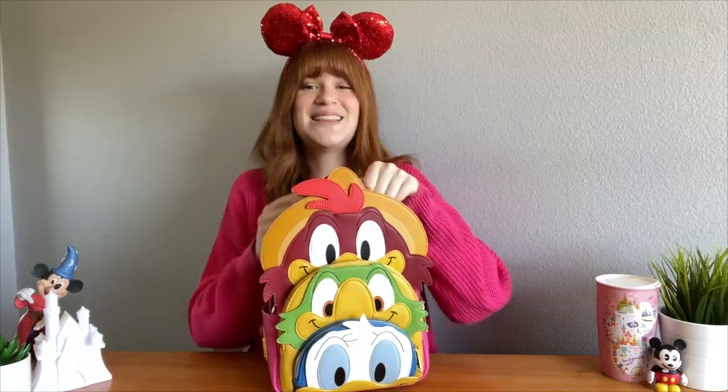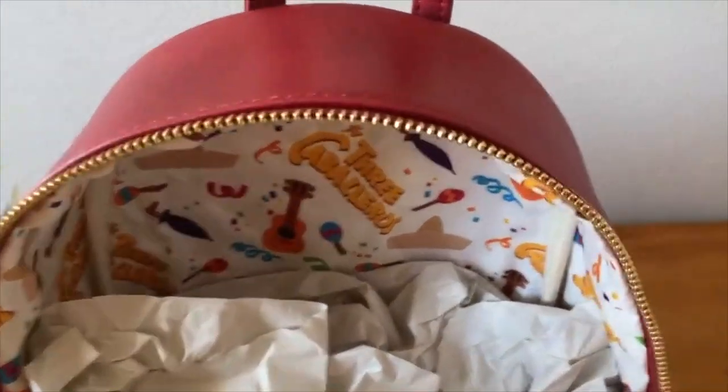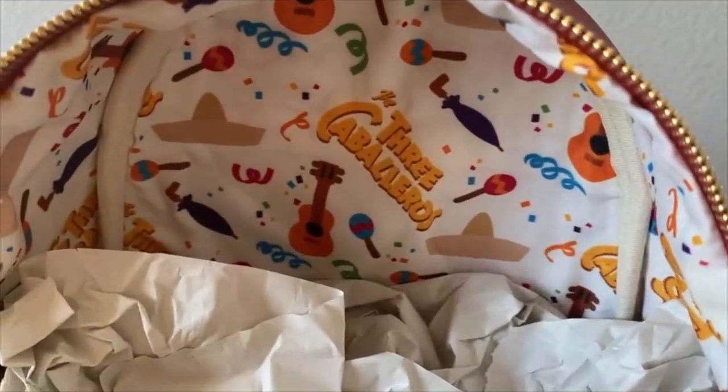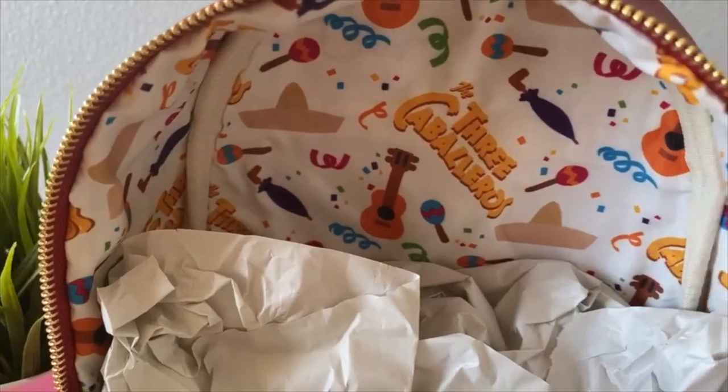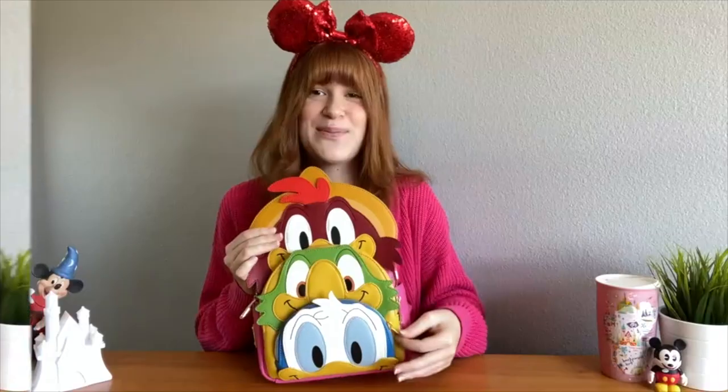My favorite part is the lining on the big part of the Loungefly bag, which has this stunning celebration scene with maracas, guitars, and the Three Caballeros lining all over. I think this is such a special touch that adds to the fun cheekiness of the cartoon. It also has the lining on Jose's zipper as well as Donald's zipper — I absolutely love it.